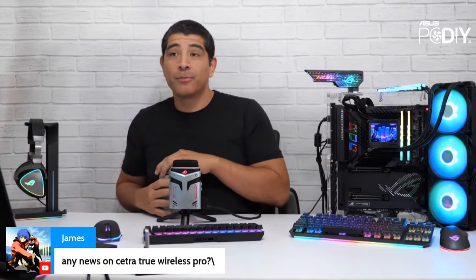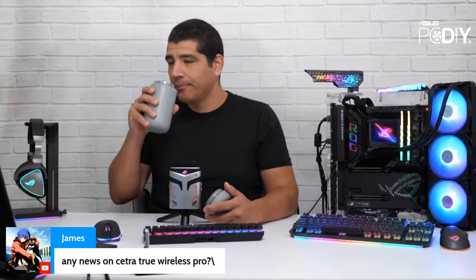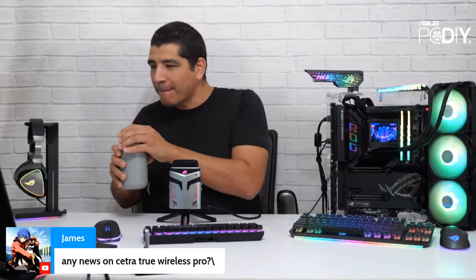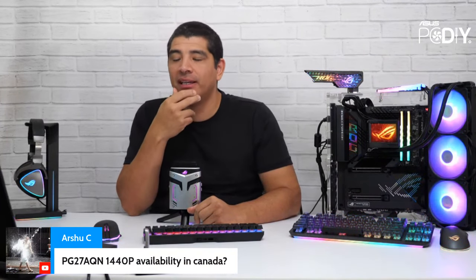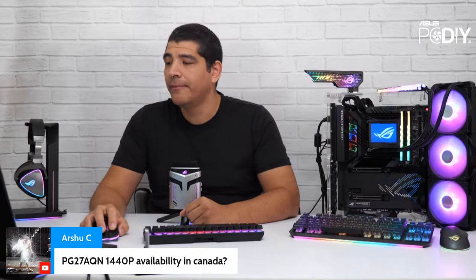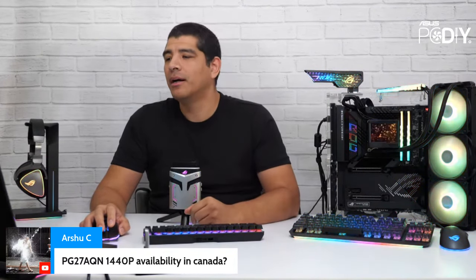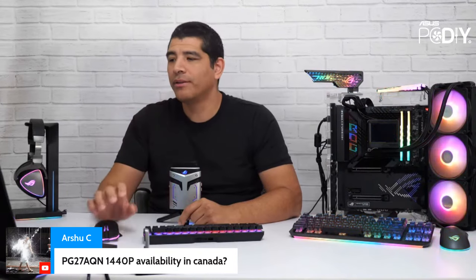James is asking about the Cetra True Wireless Pro — that's a really cool hybrid in-ear monitor headset, wired and wireless. We'll probably have more of an update at the very beginning of the year, likely around the January timeframe. The PG27AQN 1440p monitor — the ROG Swift 360Hz 1440p — is pretty much the dream monitor right now, the best high-performance gaming display on the market. Canada availability is probably still about a month out. Tag me in the PCDIY group or email me at PCDIY at asus.com and I'll check with our product managers.